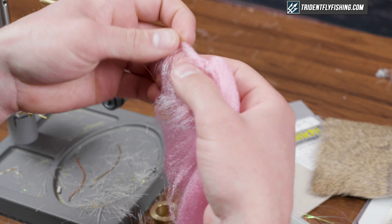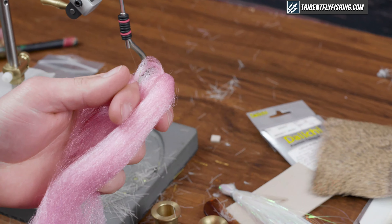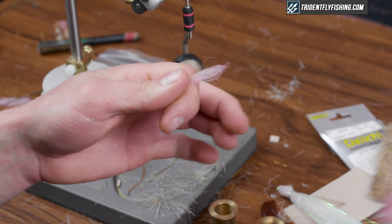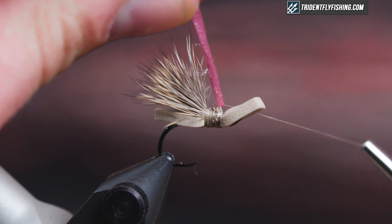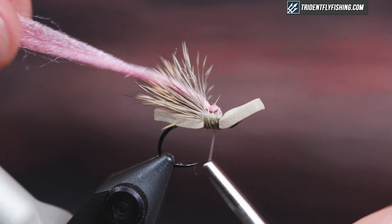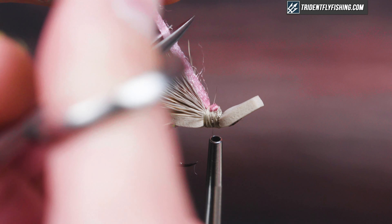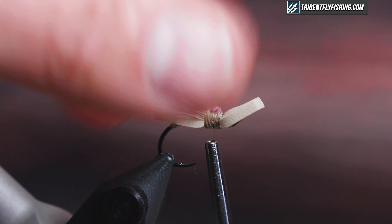Next I'm going to tie in a hot spot wing, just as an indicator. I have some pink poly — I'll grab a hank of it, double it over my thread, and tie it down into place. I don't want it to be too wide; I want to be able to see it but I don't want the fish to notice it. I'll cut it even with the tips of the deer hair.